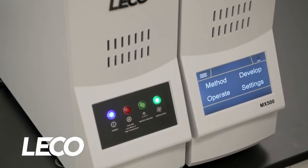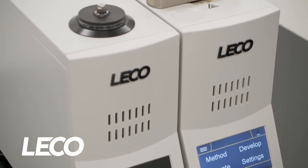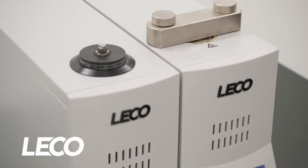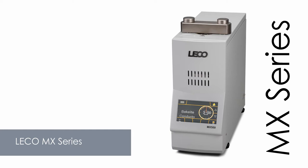Our latest generation of mounting presses, the MX series, revolutionized the mount making process with speed, versatility, and durability in an easy-to-use, fully automatic package. With the MX series, mounting is fast and easy.